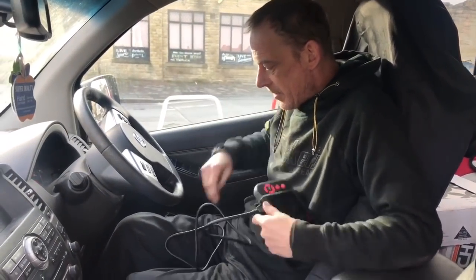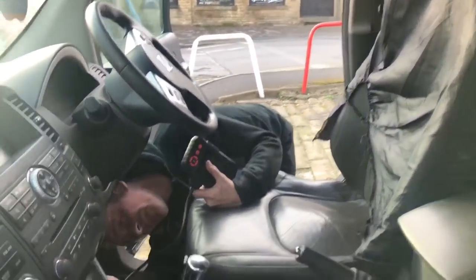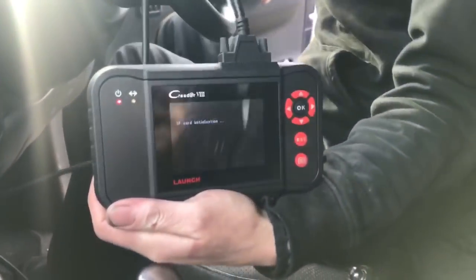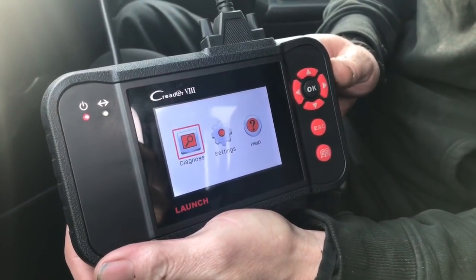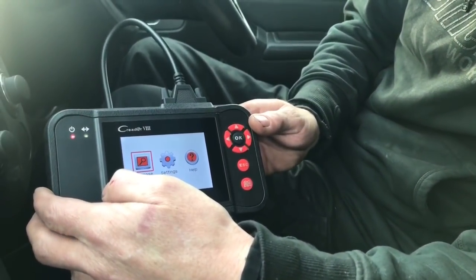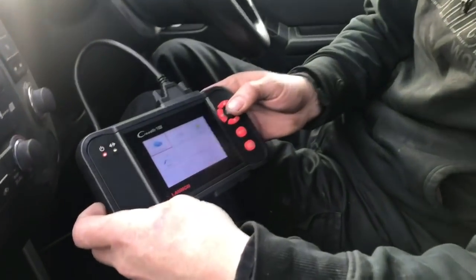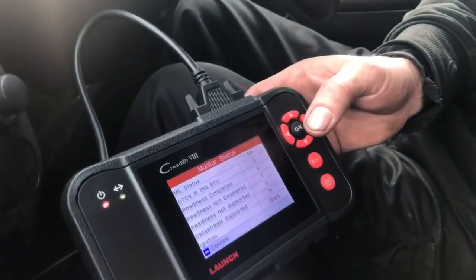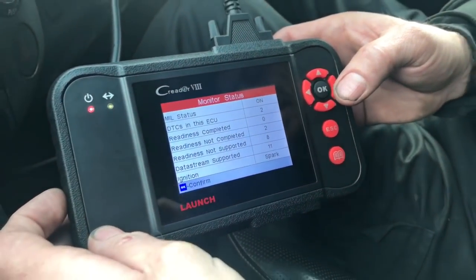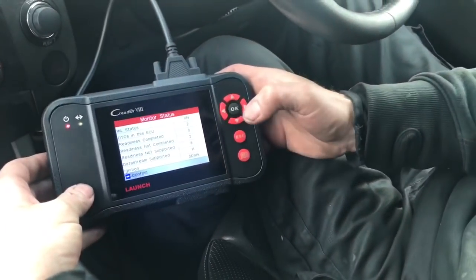So we're in a Nissan Pathfinder today, which originally came in with faulty injectors as a non-runner. It takes a couple of minutes to load up. I know this car's got a fault code — it's a touch screen, so you press the OK button to navigate. I'm going to read for any fault codes. It's telling me there are two fault codes on the ECU.